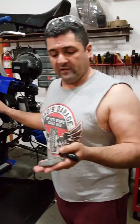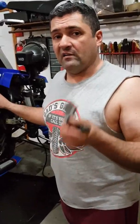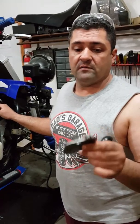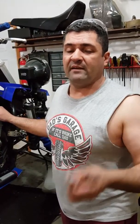So if you look on eBay or anywhere else, these block-off plates — you see them for about $45. They're nothing but a little piece of aluminum. Some are Kevlar.